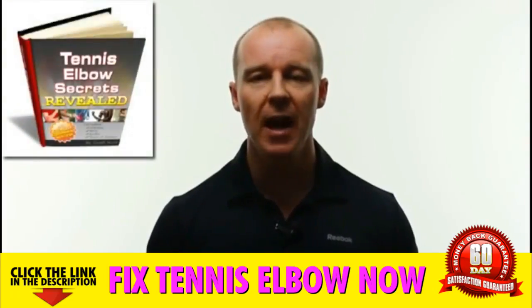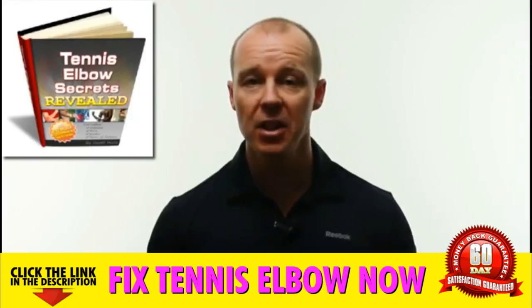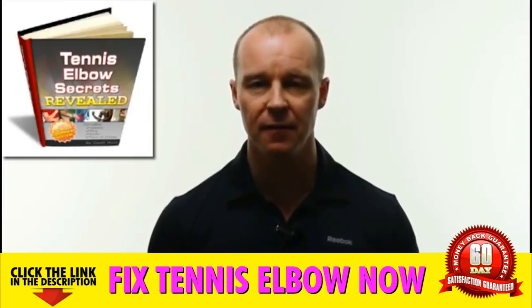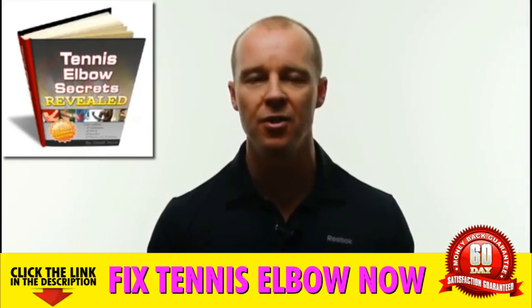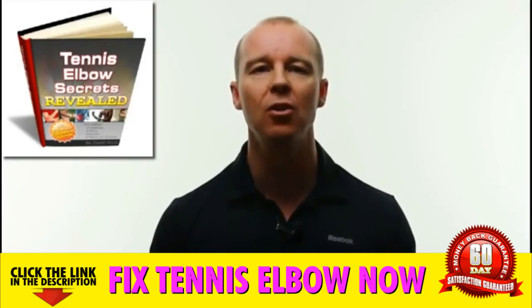Introducing Tennis Elbow Secrets Revealed. It's the only tennis elbow home treatment system that's guaranteed to give you fast, easy and permanent relief from tennis elbow without expensive doctor visits, messy transdermal treatment creams, elbow braces, painful cortisone shots, exercise equipment or medical gadgets.